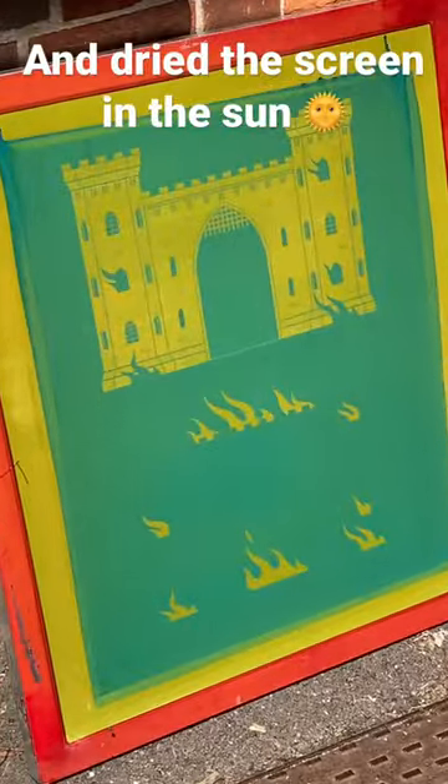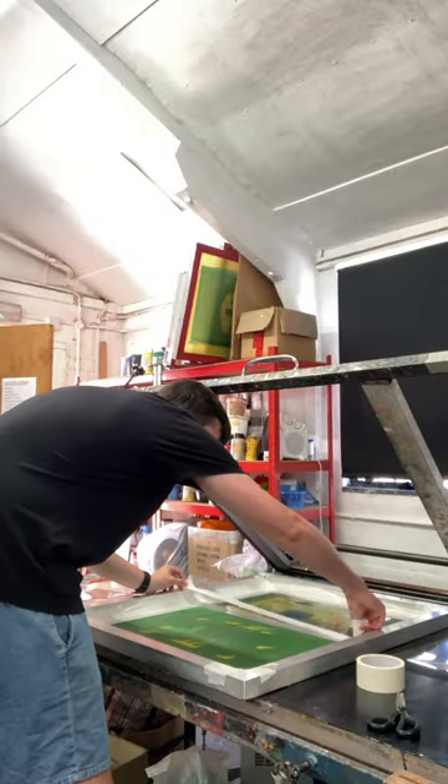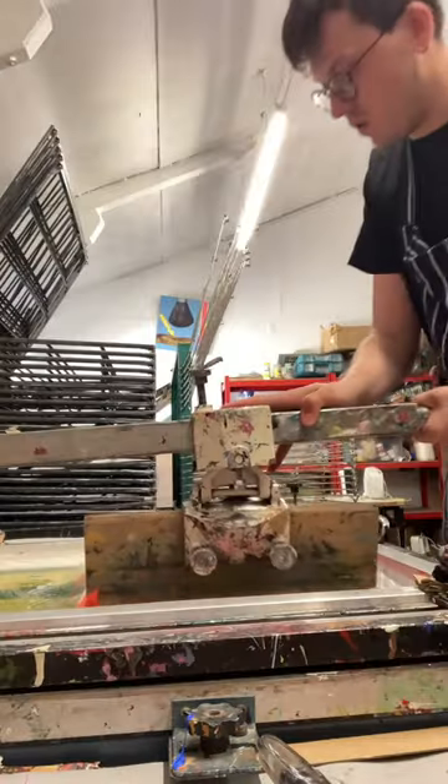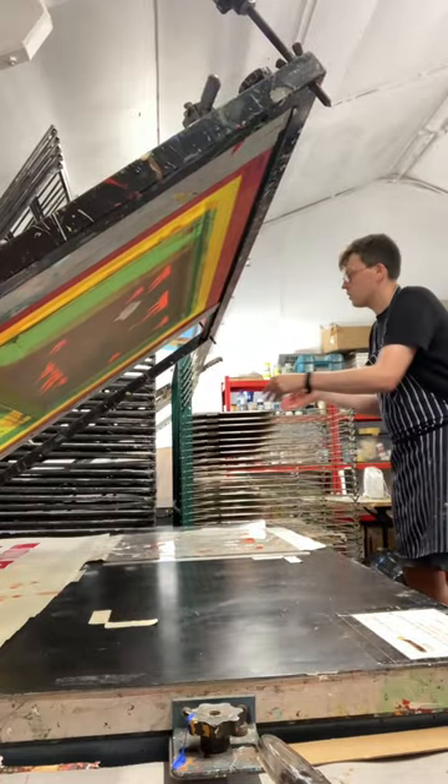This week was a fairly productive week, but it wasn't easy. The warm weather meant it was a constant battle. My biggest concern was making sure that ink didn't dry on the screen. I managed to get the first layer of orange down and what will be a two-color print on these envelopes. I'm hoping to get the next layer down in my next session.